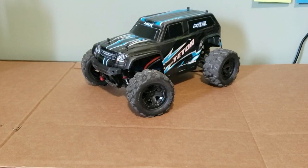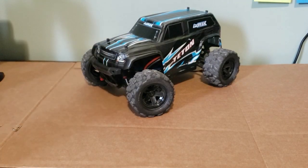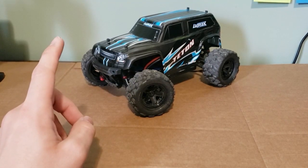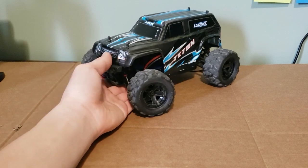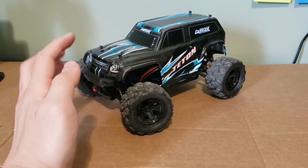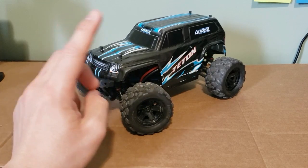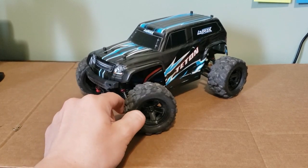The car also comes with a battery — a six cell nickel metal hydride battery pack — it's the same one that the 1/16th scale Traxxas line uses, as well as a charger. It's a wall charger with an LED light. It's a very slow charger but it does work for people that need one.